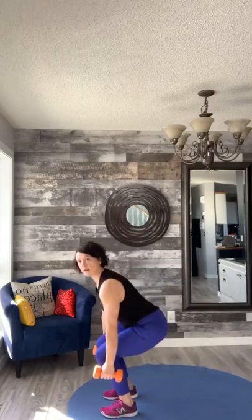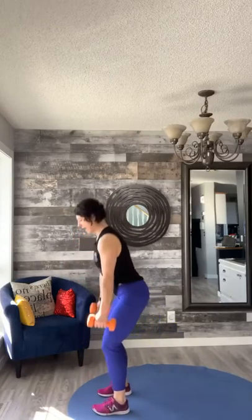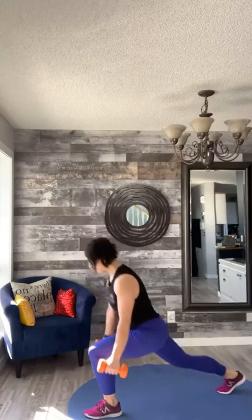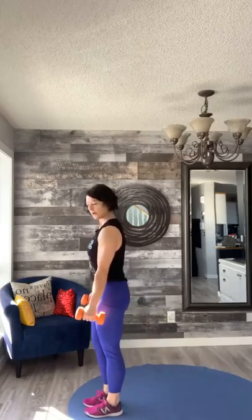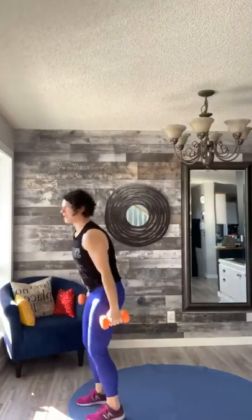Left leg back first: squat, lunge back, step, squat — alternate sides. Back in, down, up. Just the lunges, keep going — back in. Making sure your weight's in those heels, keep going. You guys are doing awesome. Let's go four more — four, three, two, and one. Good job, take a quick little breather, shake out those legs.